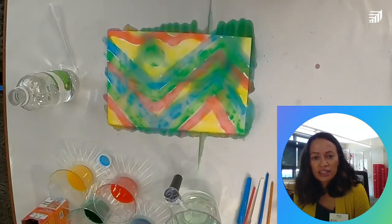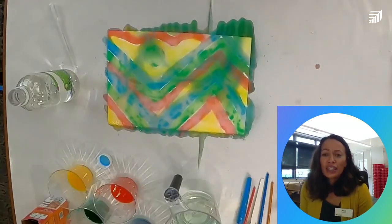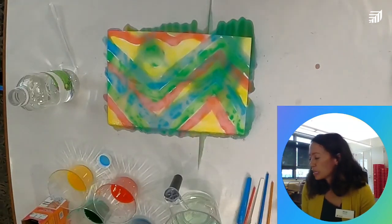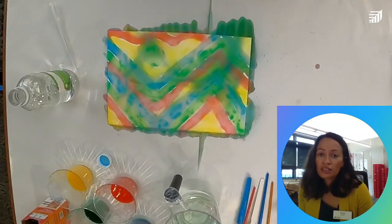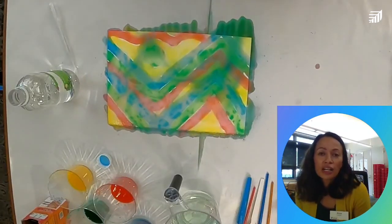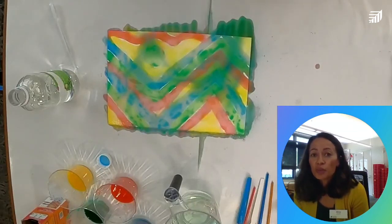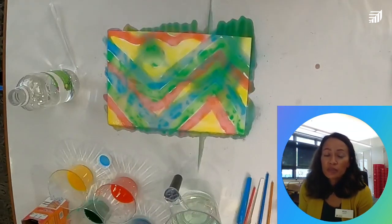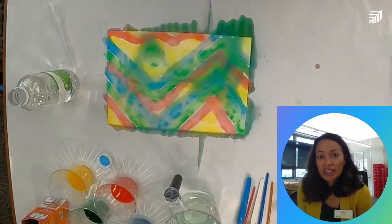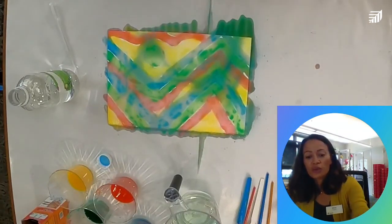Thank you so much for joining me today for STEAM Lab Saturday — I had a great time making art with you. Please tune in next month for a special STEAM Lab Saturday with an author who's going to talk about her book and we'll have games. Tune in on the first Saturday of September for the next STEAM Lab Saturday. Enjoy your art, thanks for coming, and we'll see you next time — bye!